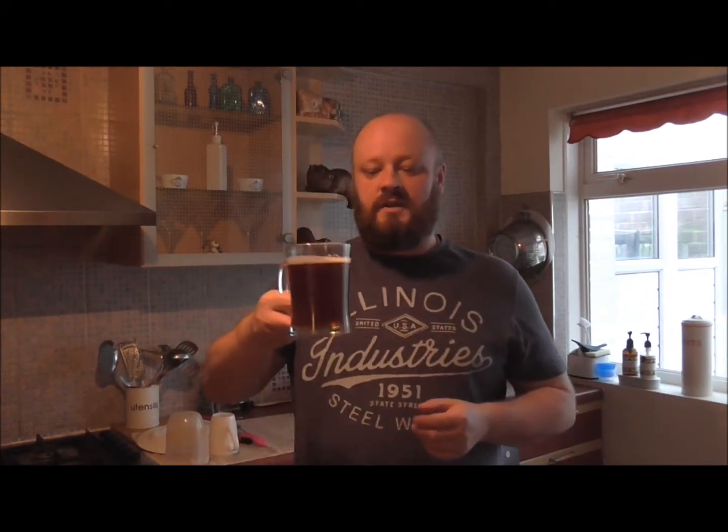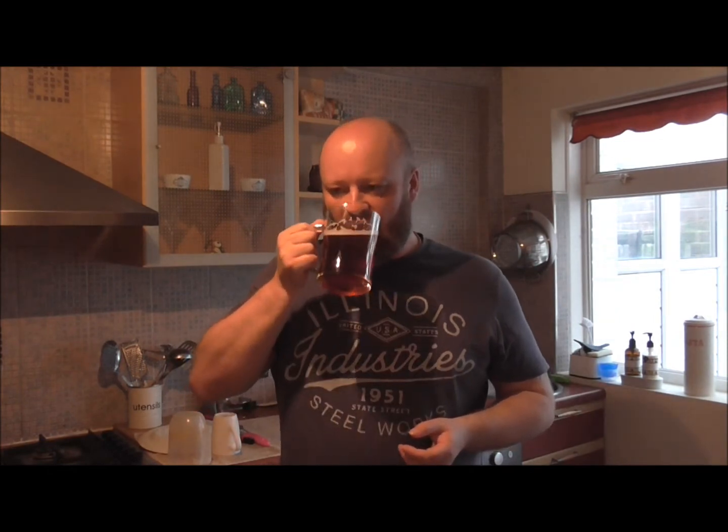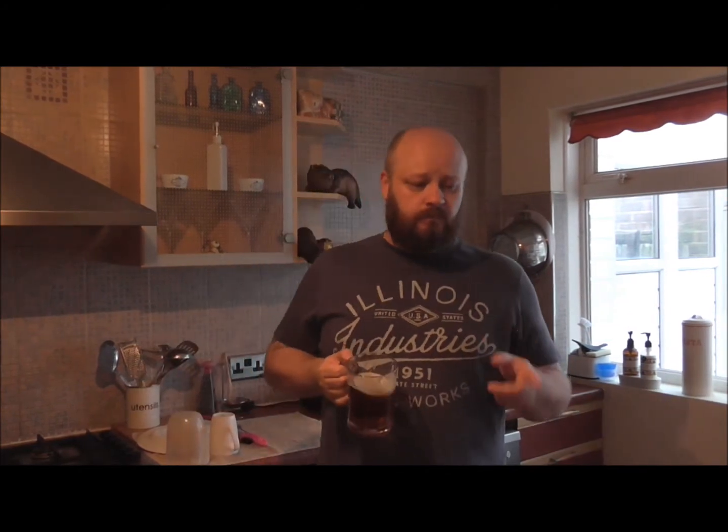Cheers folks. Yeah, it's a nice pint that is. You can taste the light malt in it — definitely on a par with Mann's taste. But because of the volume it's a lot stronger. It does have a little bit of an aftertaste, but within a couple of seconds that just goes straight away.